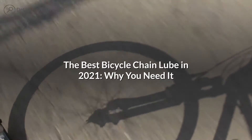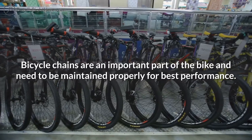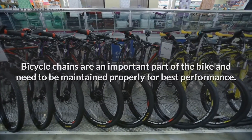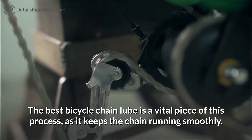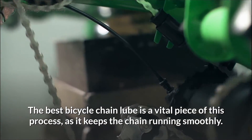The Best Bicycle Chain Lube in 2021 — Why You Need It. Bicycle chains are an important part of the bike and need to be maintained properly for best performance. The best bicycle chain lube is a vital piece of this process, as it keeps the chain running smoothly.